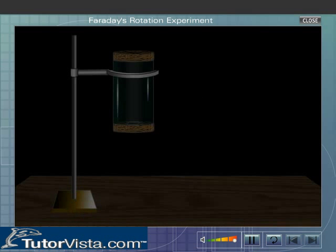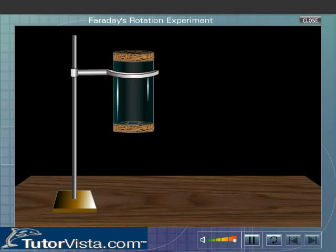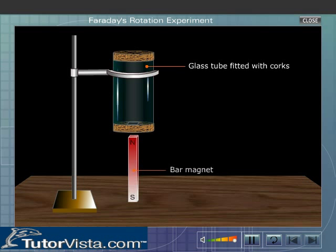This can be demonstrated by an experimental setup similar to that used by Faraday. Take a wide glass tube with corks fitted at both ends. Now insert a bar magnet NS into the tube in such a way that the North Pole of the magnet